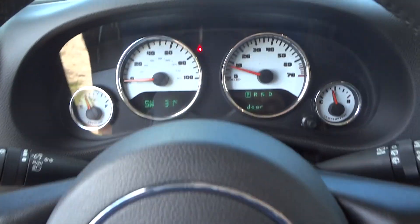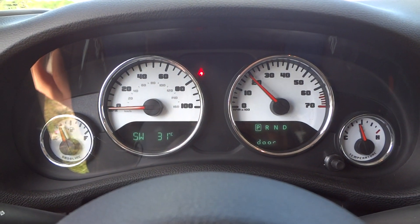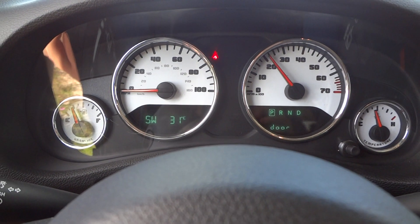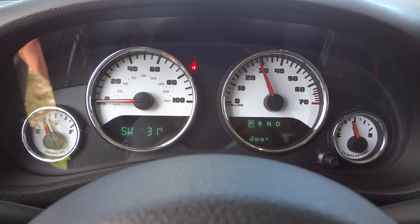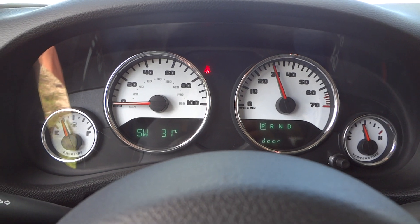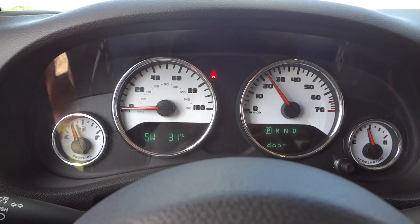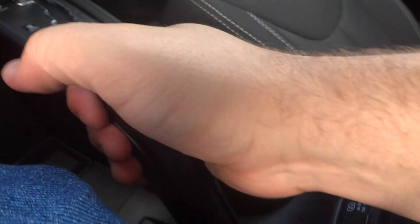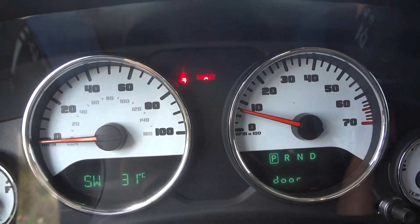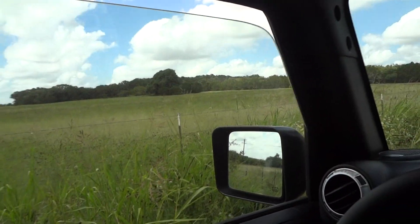Now we'll go ahead and see how it sounds. Now we'll shut the door, roll up the window, and check out some of the interior features.